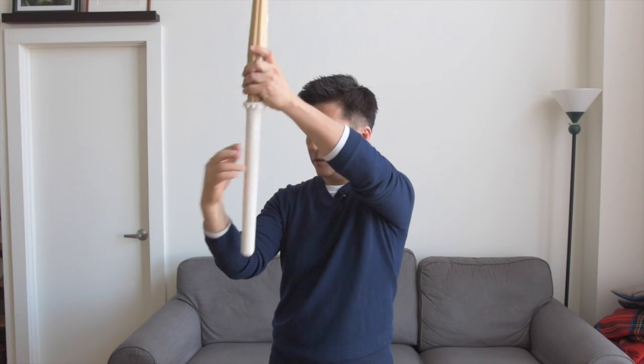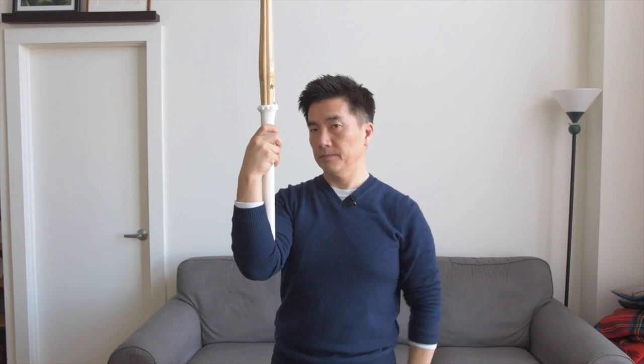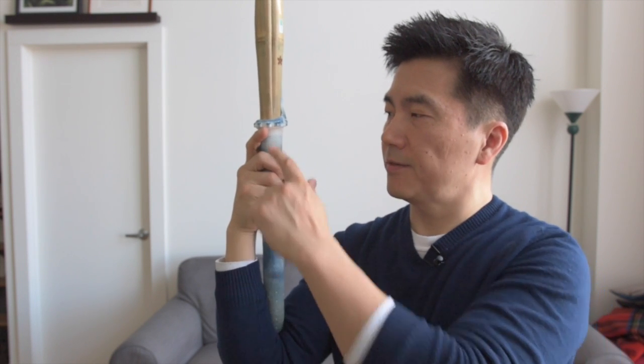So a good rule of thumb is to put the shinai in the crook of your elbow like this. And if the index finger doesn't touch the top of the tsuka, that means the tsuka is too long for you. This is a shinai that I've already shortened, and as you can see, my index finger touches the top of the tsuka.